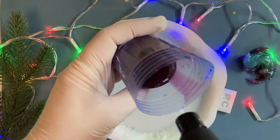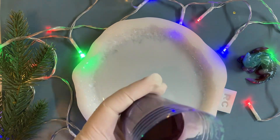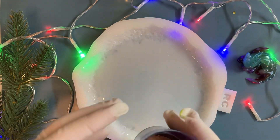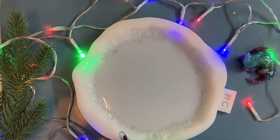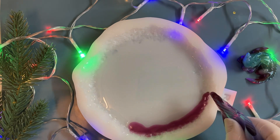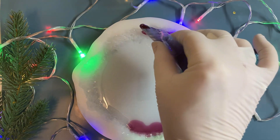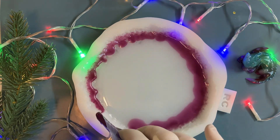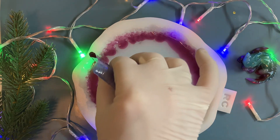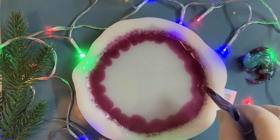And I pour my purple color, my purple bardot color, along the edge of the mold. With a pushing flow in a circle, so that the thickness along the entire edge is the same. Voilà.